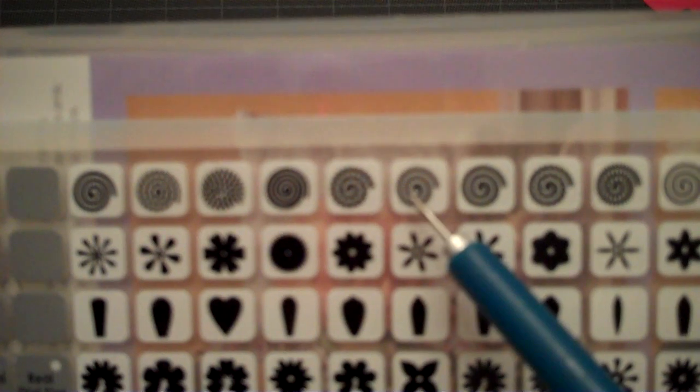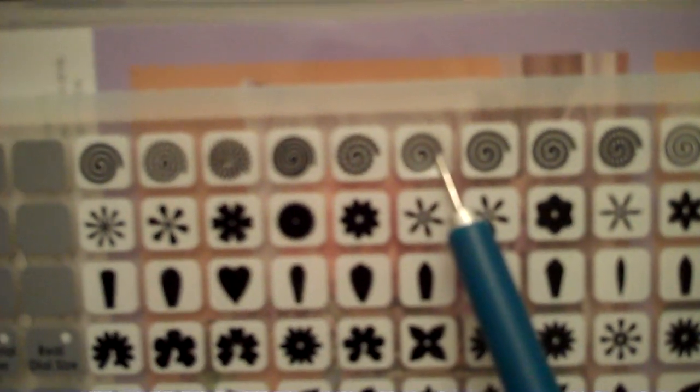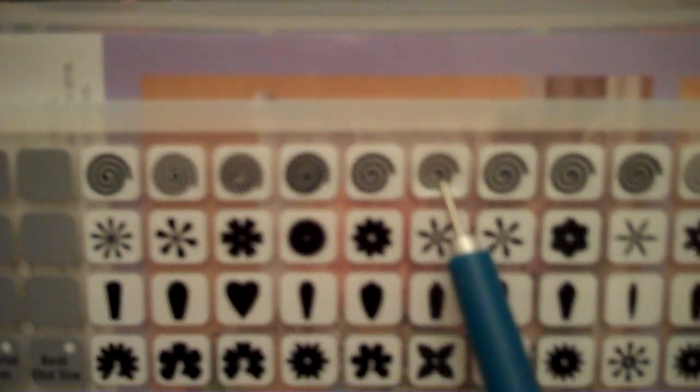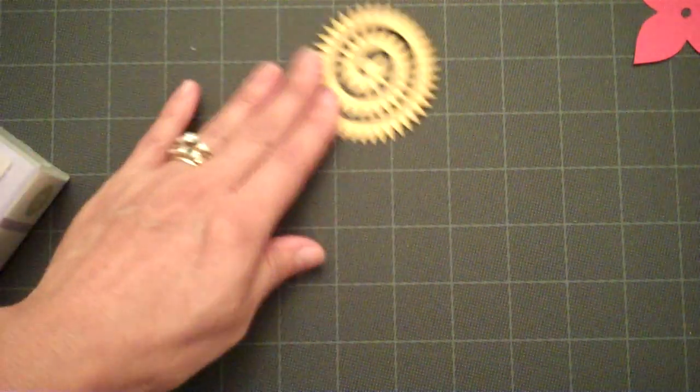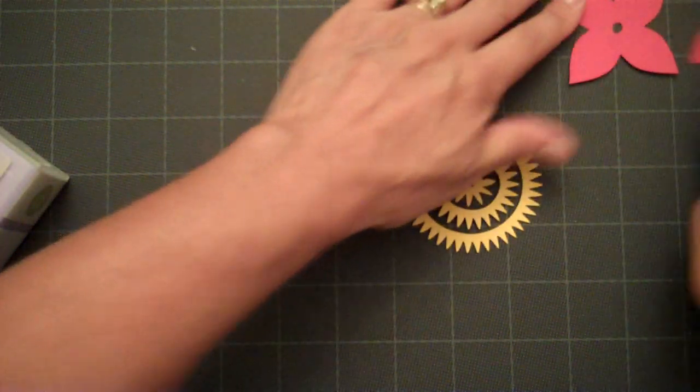Then you'll need a center section for your flower, which is this one here — it's the sixth one to the right: one, two, three, four, five, six. I'm just checking to make sure I have that correct. Those are the items that you need to cut your flower.